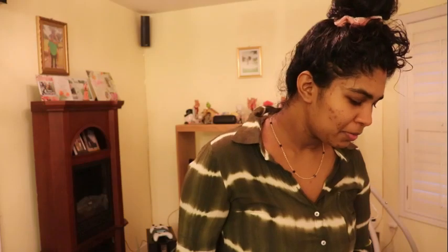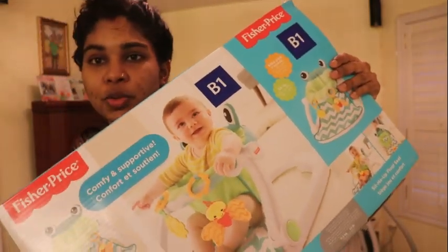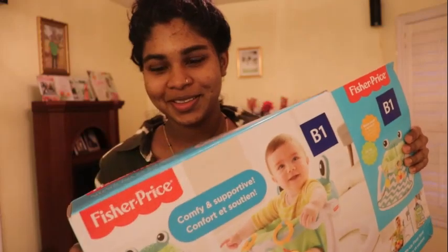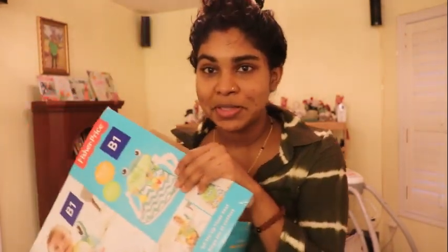So the only unboxing today is this baby sit-up seat by Fisher Price. So let's get to it. I already opened the box because I was excited, so I'm going to go ahead and unbox everything in it and show you guys as I set it up.